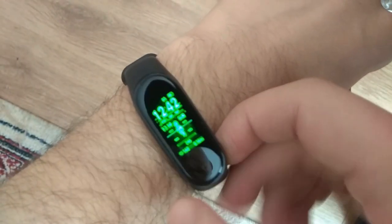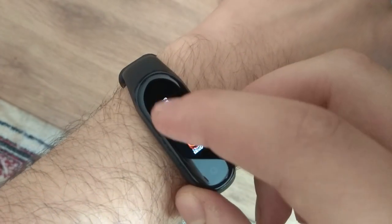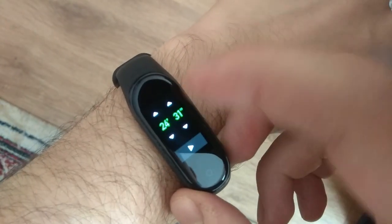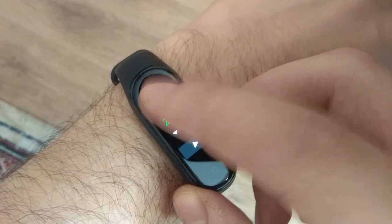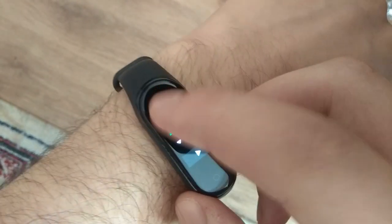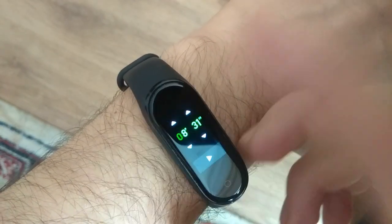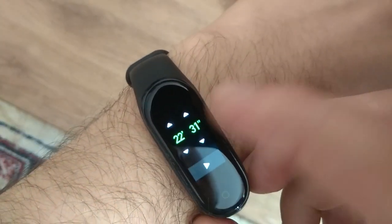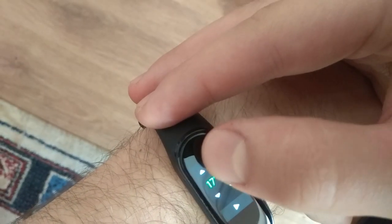Let's see how the timer and the stopwatch works in the Xiaomi Mi Band 4. So that's the timer — you can set seconds and minutes, unlike in the previous iteration. If you click and keep your finger on the button, it will iterate fast through the seconds or minutes.